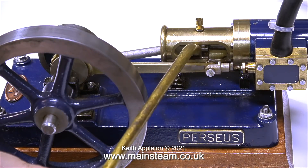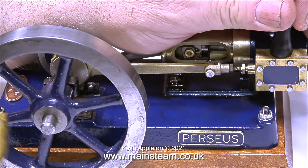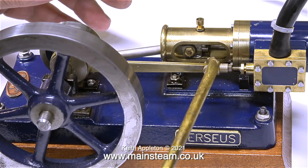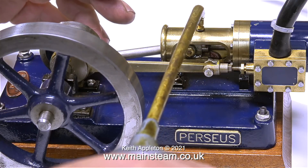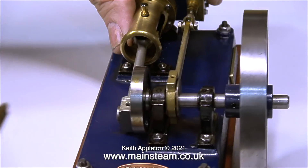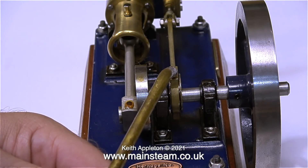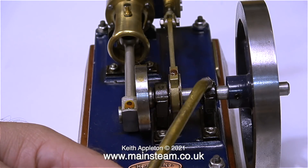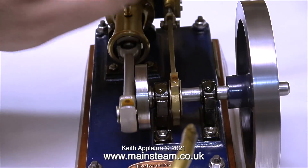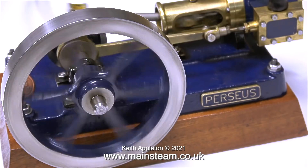The third engine of the trio is called a Perseus. As we all know, Perseus is part of Greek mythology and he was responsible for cutting the head off Medusa the Gorgon — which I thought was a bit unkind really; there she was sat in her cave just minding her own business, quietly turning anyone who wandered in into stone, and then along comes Perseus with a great big sword and hacks her head off. He didn't even have the courage to look her in the face while he was doing it — he had to look through a mirror, or rather his polished shield since mirrors hadn't been invented at that time.